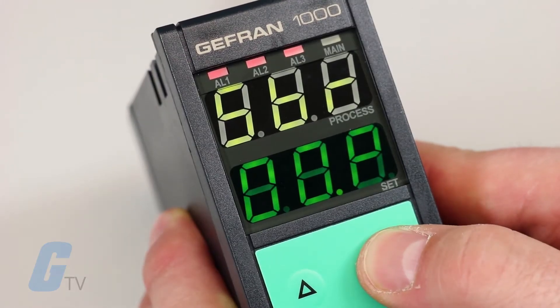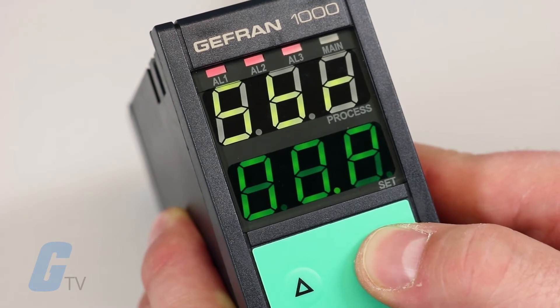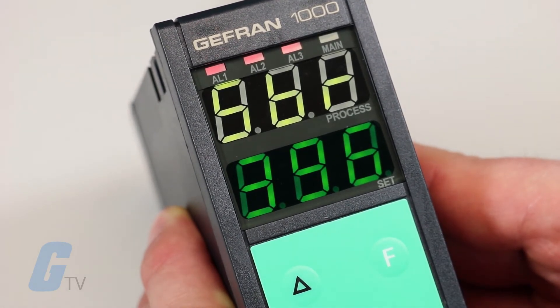The 1000 Series features a complete operator interface with a Lexan membrane faceplate, which ensures IP54 rated frontal protection.